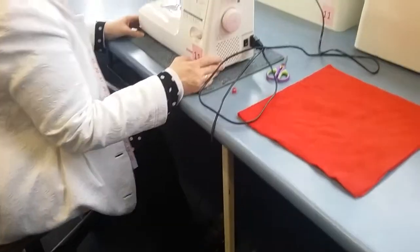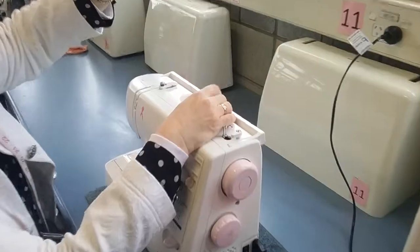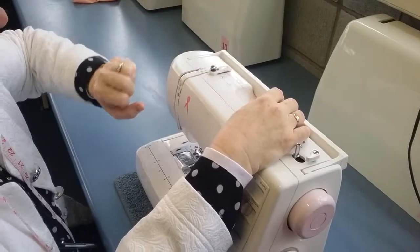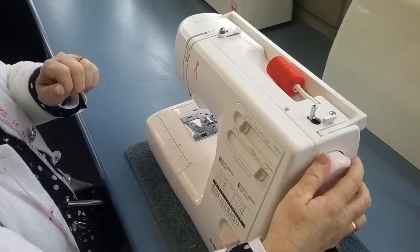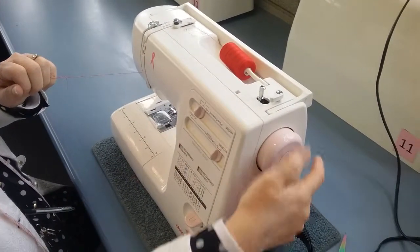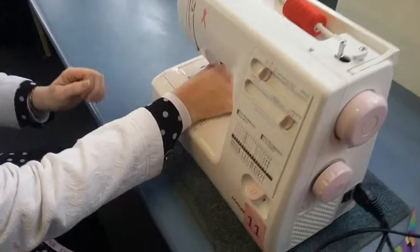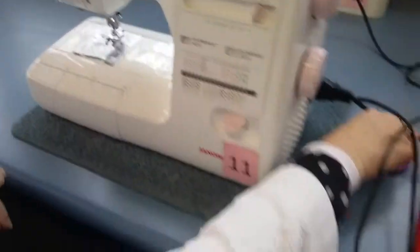To thread the machine, grab the thread from the top — it is thread, not string. It goes through guide number one, through there, around through number two, and it needs to go through the take-up lever. If the take-up lever isn't accessible, turn the hand wheel towards yourself over the top. It goes around the top and through the little guide on the side.